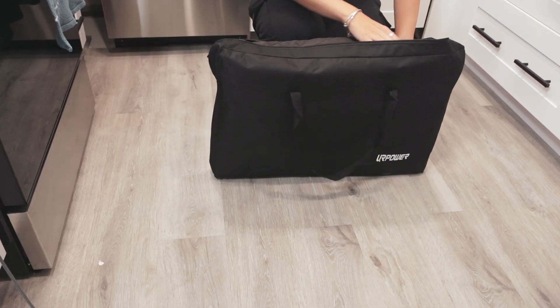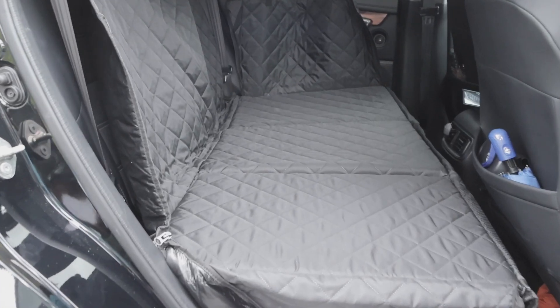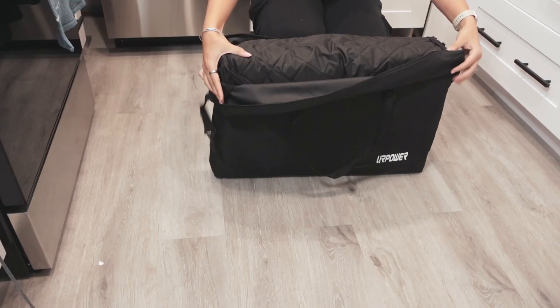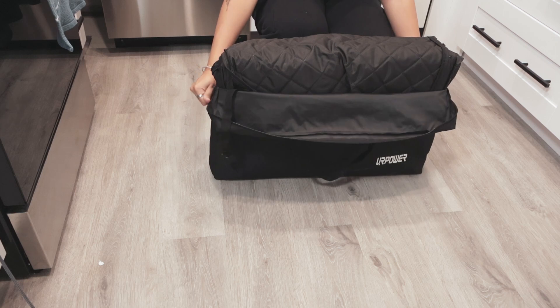The bottom is hard so they have a nice and easy place to rest in, and it is heavy duty as well. Let's open it up so you can see what it looks like.